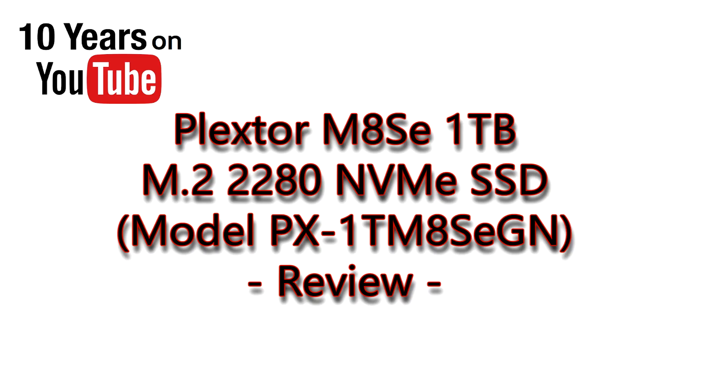Welcome to PC Woods Kids Tech Talk. Today we're looking at the latest flagship model SSD from Plextor, the M8SE.